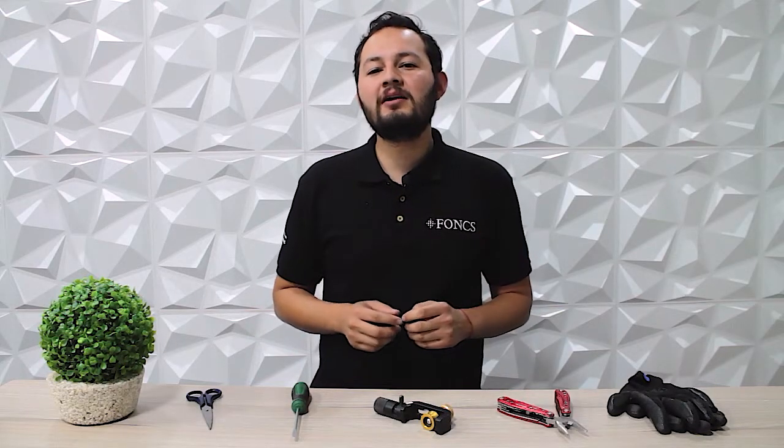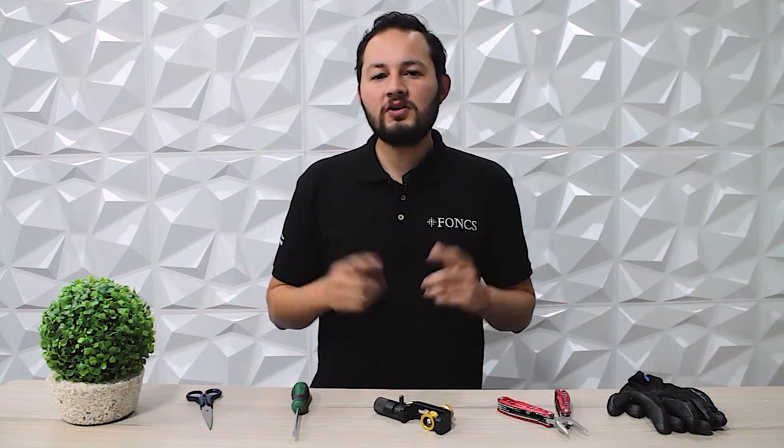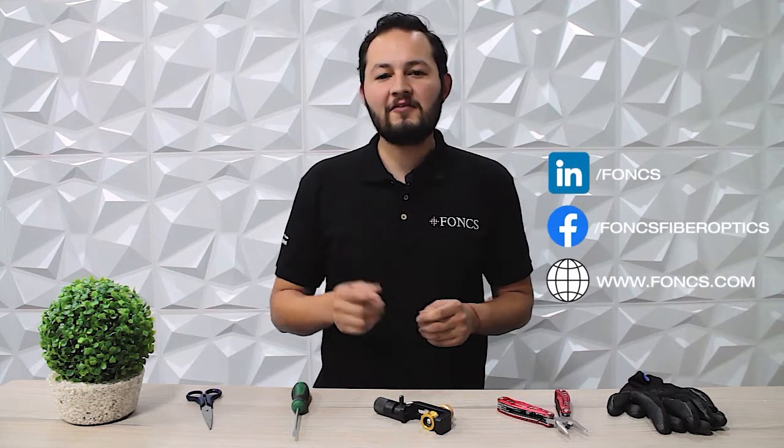If you have any questions, please let us know in the comments below. WaveOptics is an ISO 9001 certified company, and its cables comply with Telcordia and most fiber optic cable standards. Fox offers a complete line of fiber optic solutions for the telecommunications industry. Be sure to visit their website and follow them on social media for more information about the products they offer from their main brands. Thank you for watching!